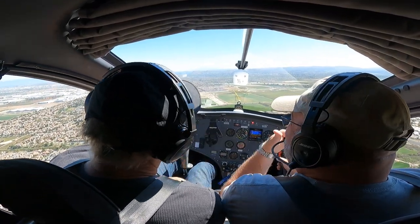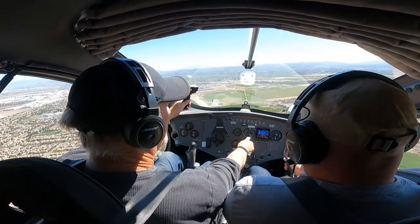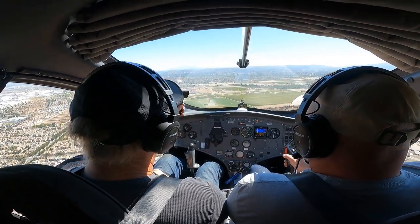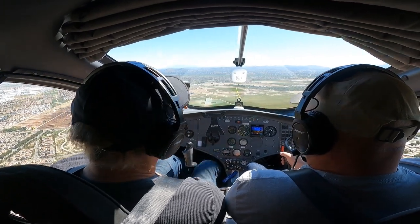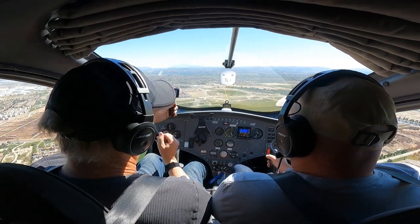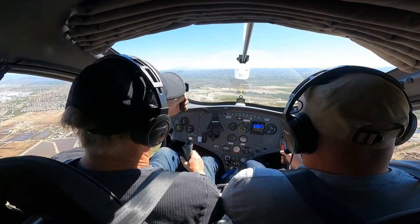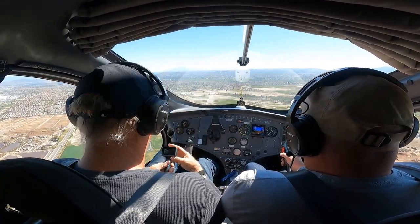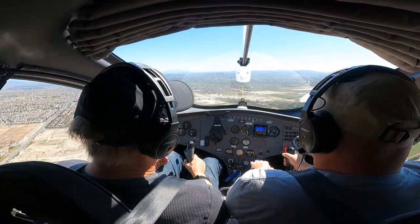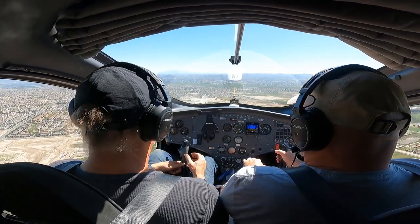Our speed is picking up, so pull the stick back just a smidge. Nice! Where do we want to keep speed? Around 60–70; 80 is fine. These are in knots, so add ten percent per mile — that's 77 miles an hour, 88, and all that. I'm just trying to keep it trimmed — you see the string? That's our super accurate wind indicator, works out great.